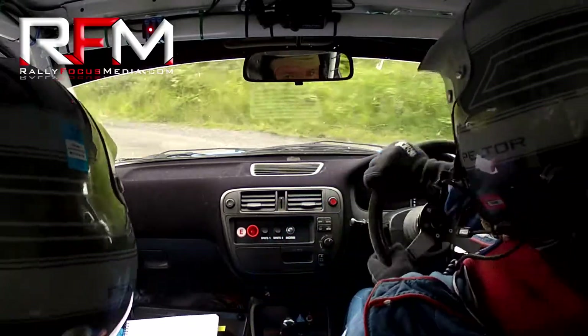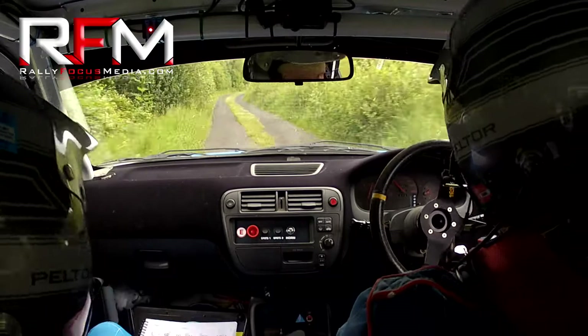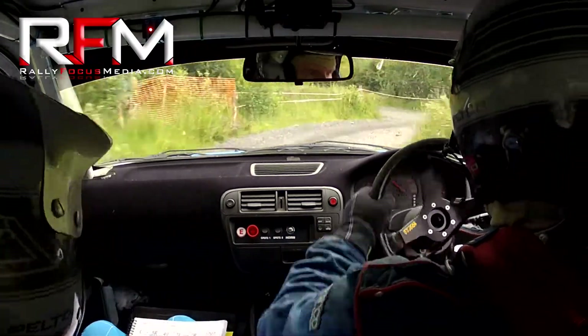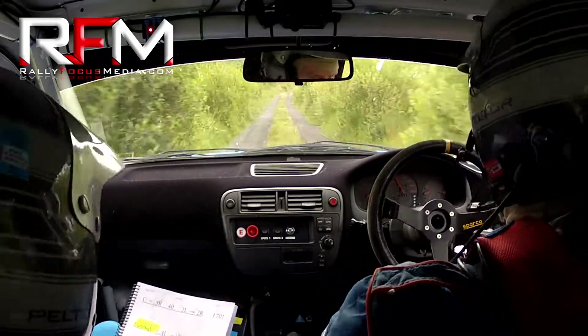That's the boy. 4 left. Into caution, slow two right, tightens to a square right here. Tightens to a square right now, Damien. 60. Flat one right. Flat one right.